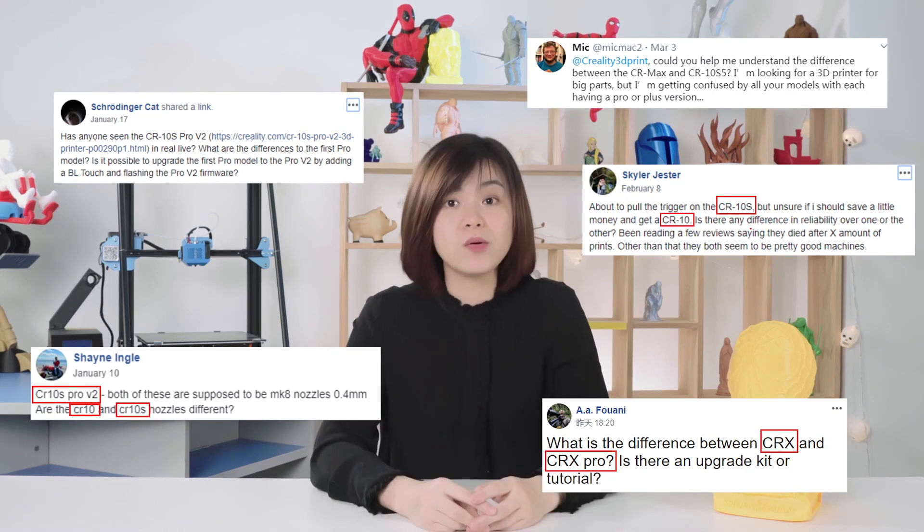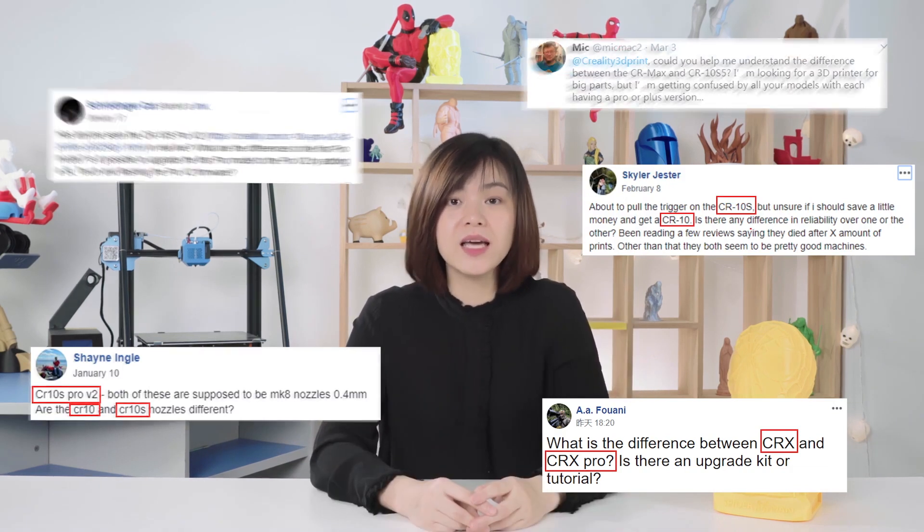Recently, we found people were confusing our printer models and want to know what's the difference. Let's talk about our CR10 series. Today, there are 11 models until now.